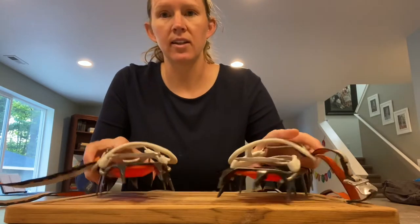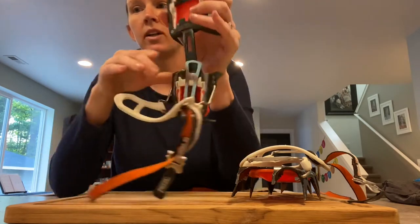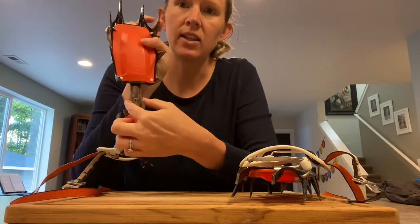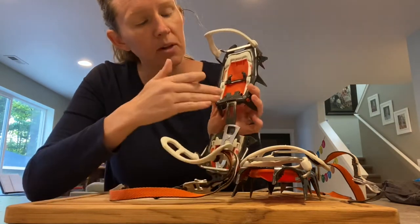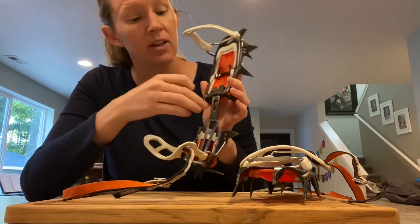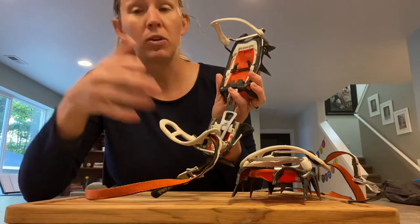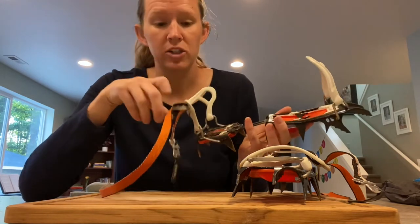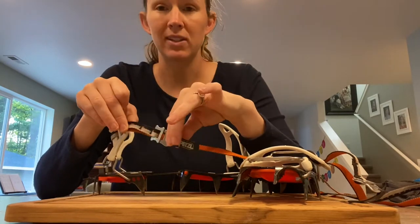If we take a look at the crampons, there are a few important components. The first would be the size bar. There are two ends — the toe and the heel — and the piece in the middle is called the size bar. On all crampons the size bar will have a slight curve to match the curvature of your foot, curving inward. Another way to tell which boot a crampon goes on: the strap with the rings is always going to be on the outside.